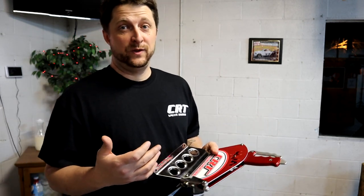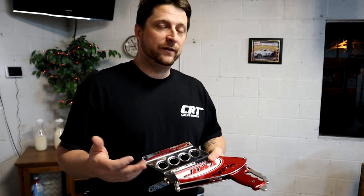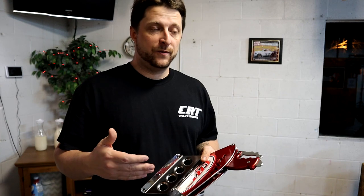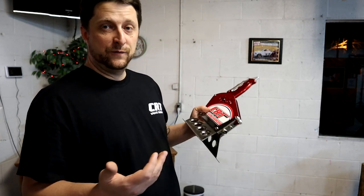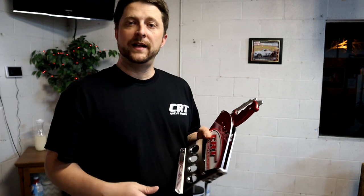Everybody loves driving a manual, especially a little hot rod, but having a clutch can get tiring on the street. This gives you the best of both worlds — you don't have a clutch pedal, it's still an automatic, but you shift the gears manually with the shifter.